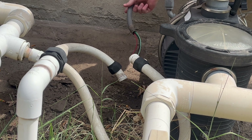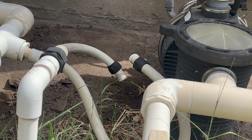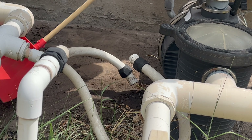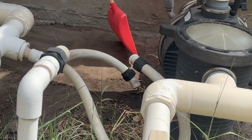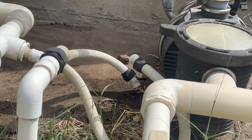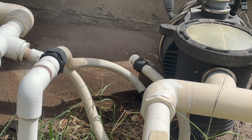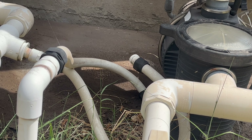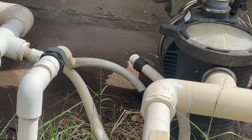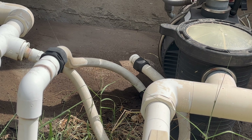This next part depends on how clean your pad is or if it's indoors. I have an outdoor unit so I had a bunch of dirt buildup and wanted to remove that, so I grabbed a shovel and a brush to lay it down on a nice flat surface. Once I got it all brushed off, I grabbed that 90 and started fishing the wires through it. This is going to be a lot easier than putting the 90 on the new pump and then trying to finagle the wires through there.